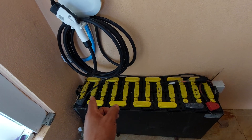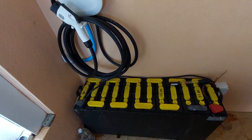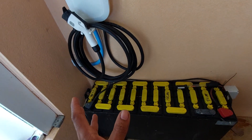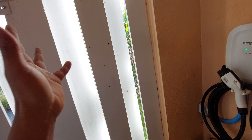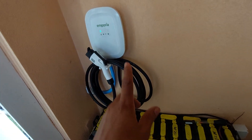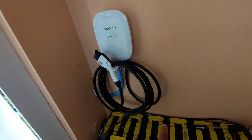Moving on to the bubbling battery — yes, we do have solar here: a hybrid solar system with battery and panels outside. I have integrated the Emporo to work with this solar system.